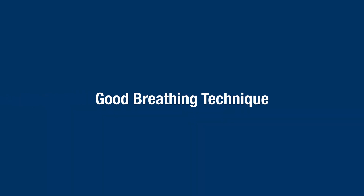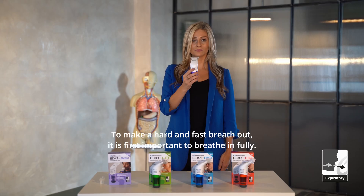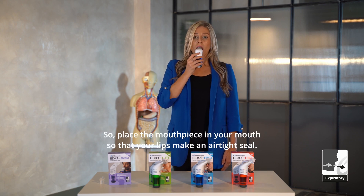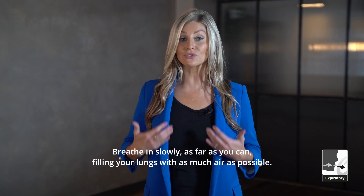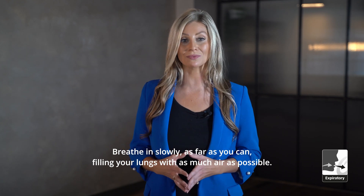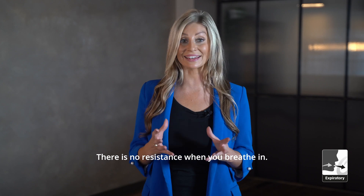Good breathing technique. To make a hard and fast breath out, it is first important to breathe in fully. Place the mouthpiece in your mouth so that your lips make an airtight seal. Breathe in slowly, as far as you can, filling your lungs with as much air as possible. There is no resistance when you breathe in.